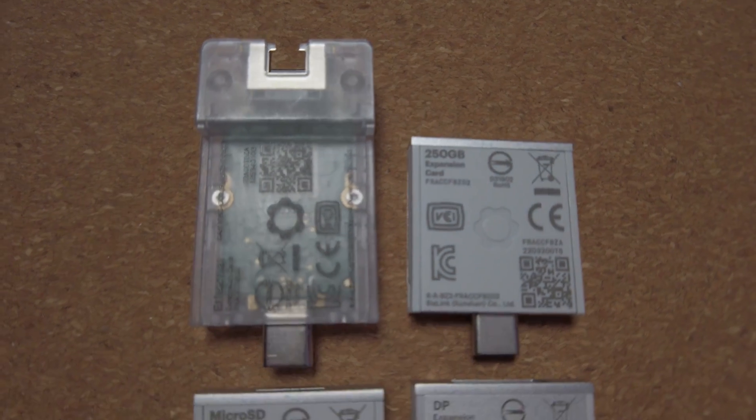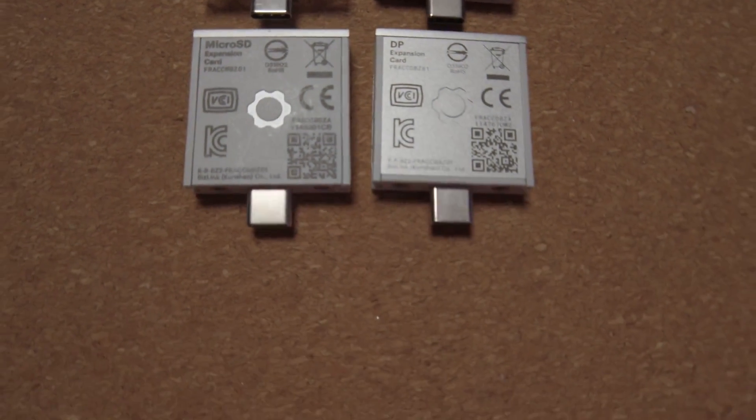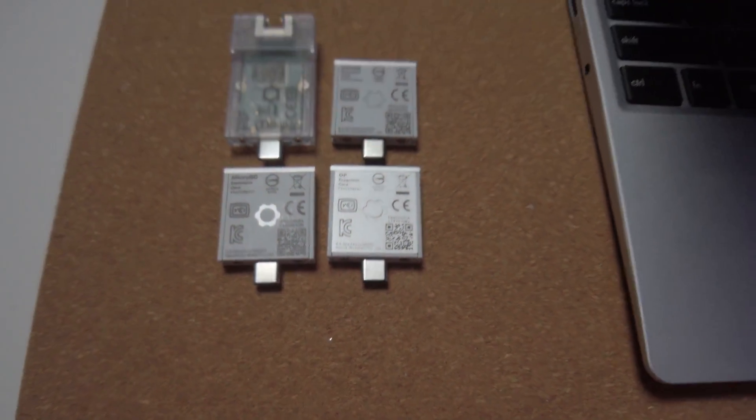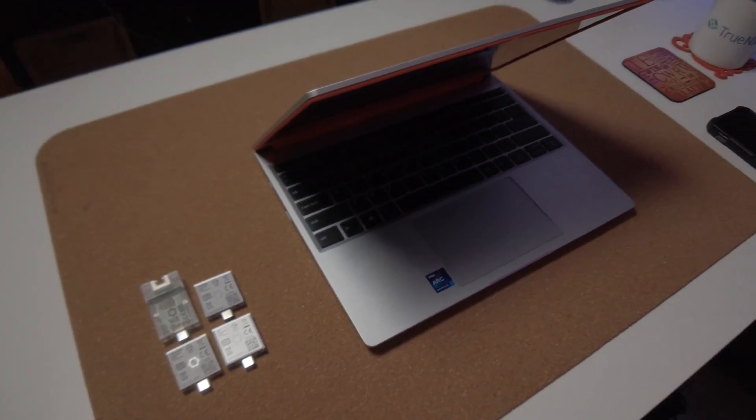Typically at work we're given ThinkPad HP Pro Books and they're really terrible, so I use my own computer and take it to work. I plug it into my system there — I have dual monitors, a keyboard, mouse, and a dedicated external GPU enclosure. So I plug that in and then I can get on with my work.